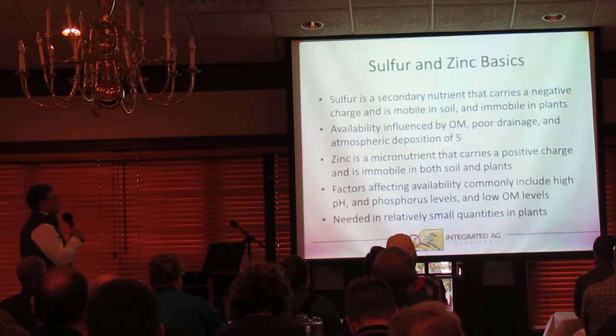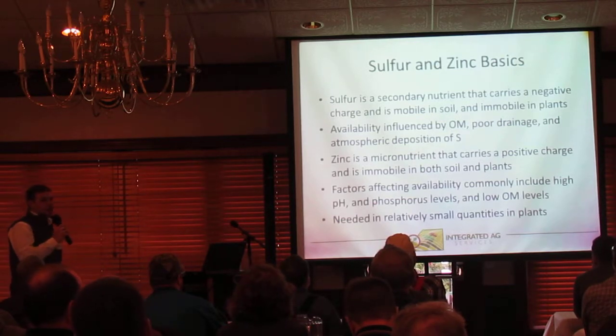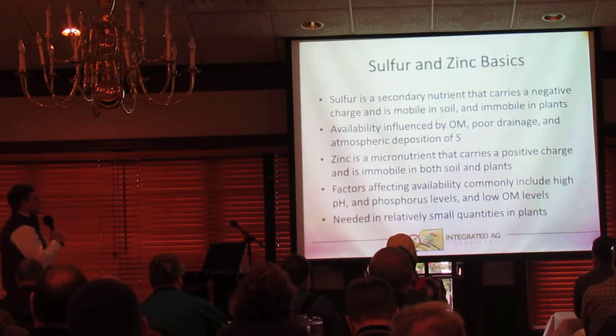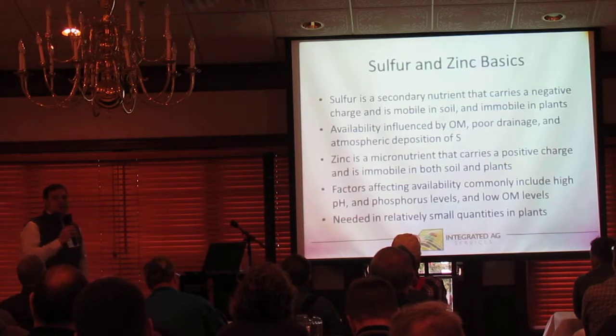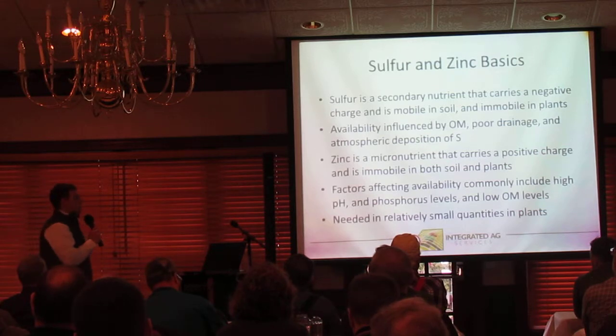A little bit on sulfur and zinc fertility basics. Sulfur is a secondary nutrient, not a micronutrient. It carries a negative charge, is mobile in the soil, and immobile in plants. It's typically influenced by organic matter, poor drainage, and atmospheric deposition. We're just not getting as much free sulfur out of the atmosphere now with fewer acid rain events taking place.